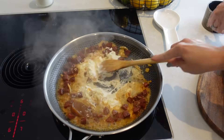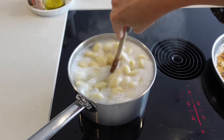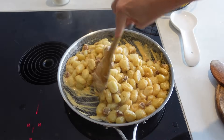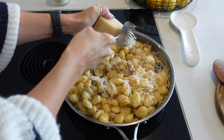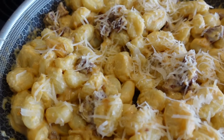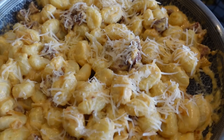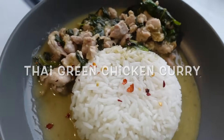Once that's simmering and your gnocchi has cooked through, drain your gnocchi off and pop it straight into your chorizo mix. Give everything a mix together and then it's ready to dish up. We love to serve this with a little bit of salt and pepper on top and then an extra grating of parmesan to finish.